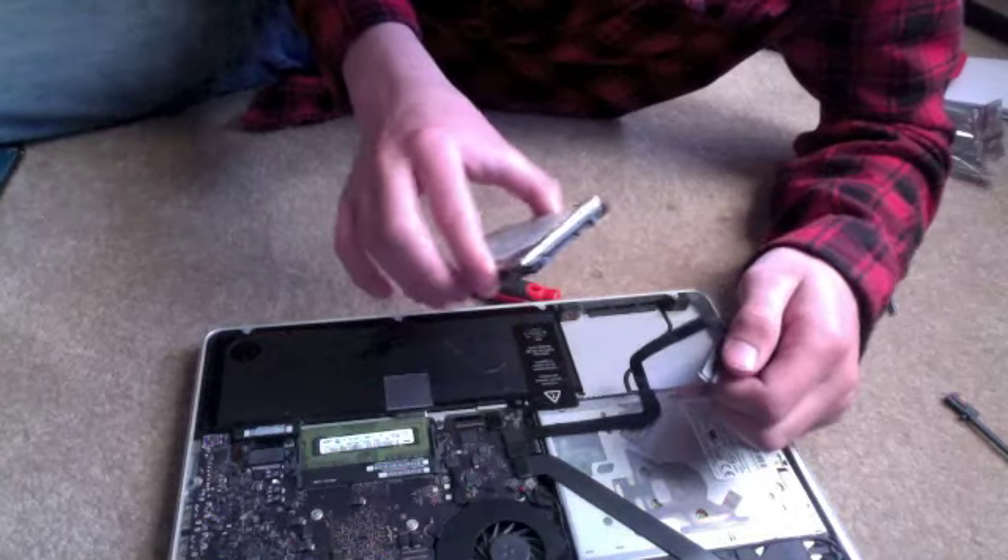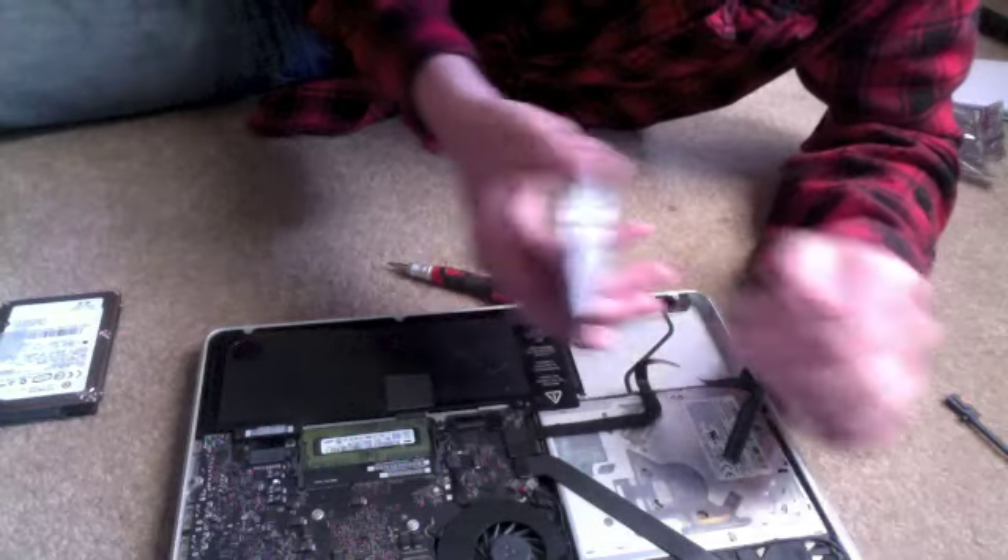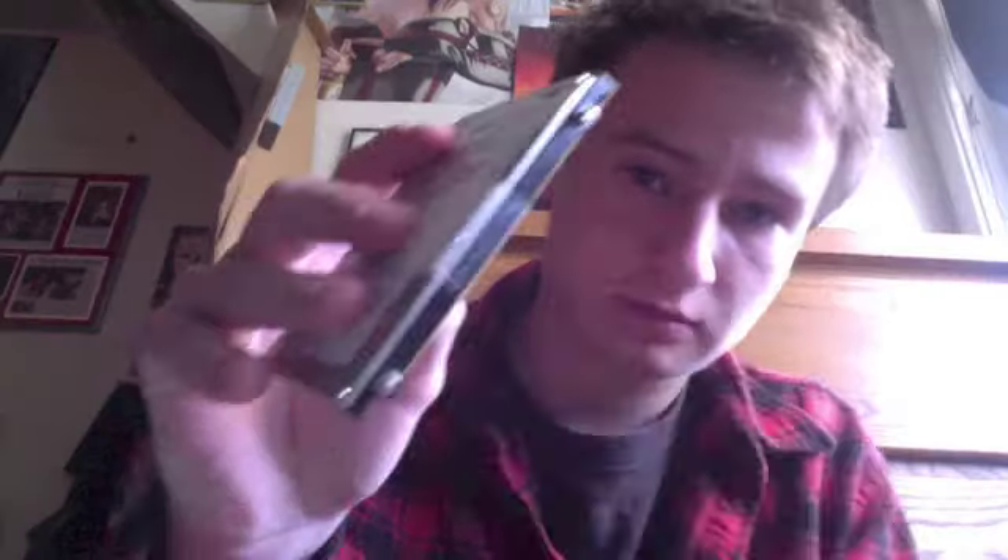I was able to remove the wire from the hard drive with no problems. That's like performing open heart surgery — like my own human child. The next step is to remove these four little screws from the side of the old hard drive. Screws removed and it looks like we're done with the old hard drive. Goodbye, hard drive. You served me well — except you haven't.